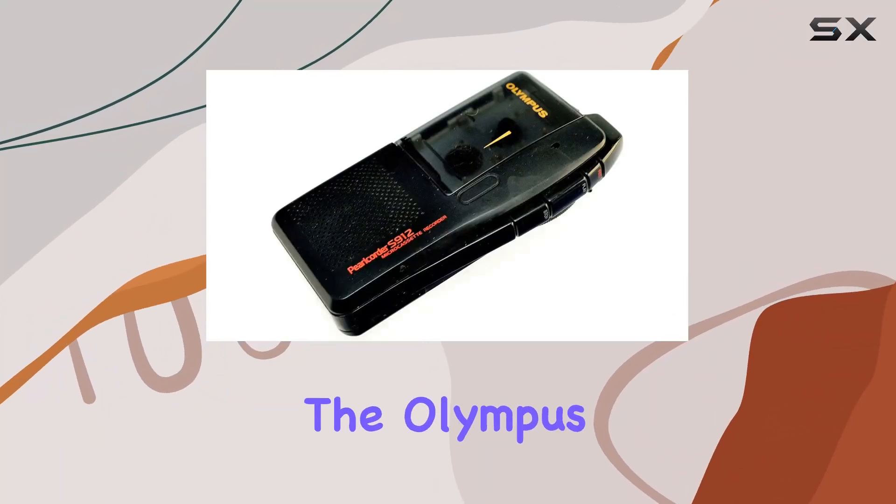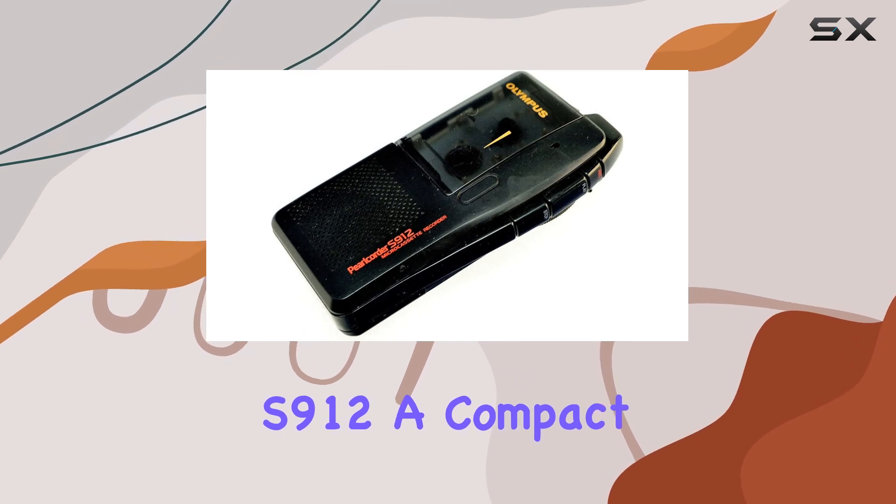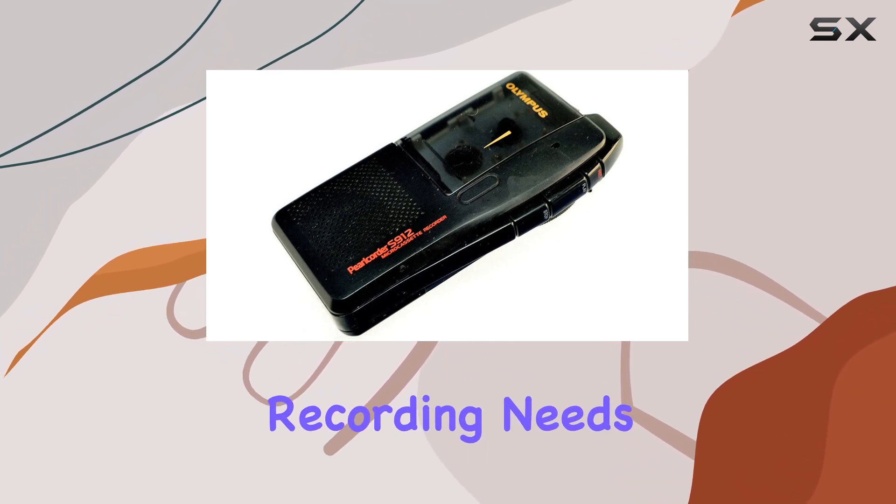Today, we're diving into the Olympus MicroCassette Recorder ProCorder S912, a compact yet feature-rich device perfect for various recording needs.